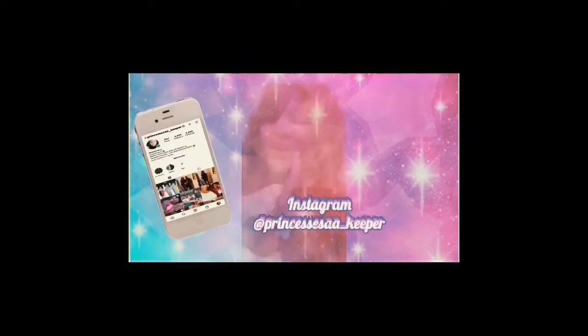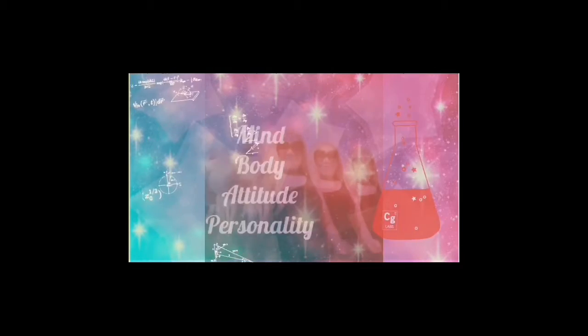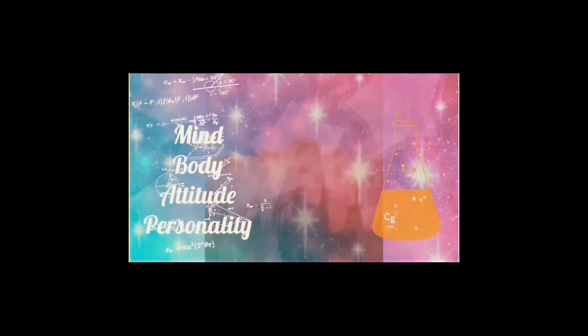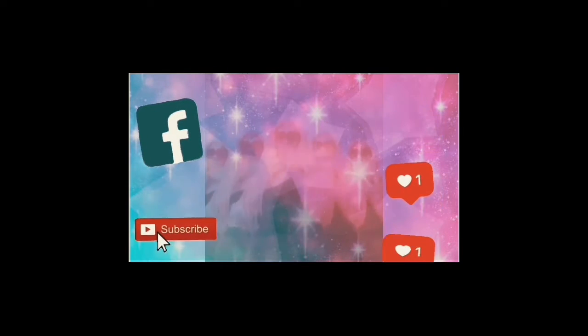It's me, Shitty Breeze. You have to see me. It's me, Shitty Breeze.